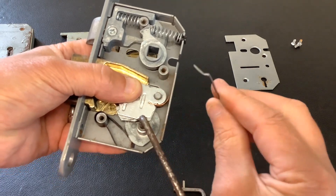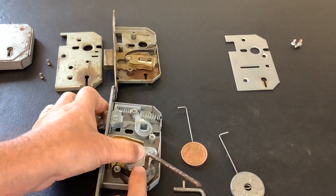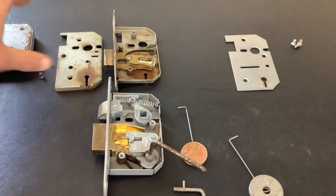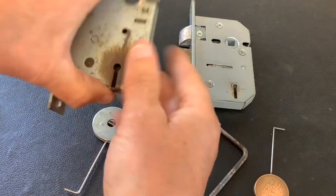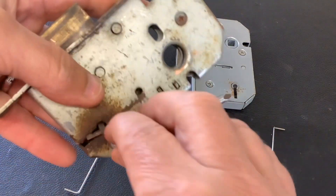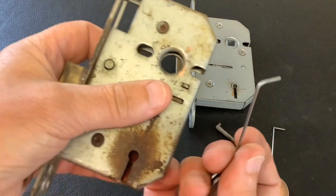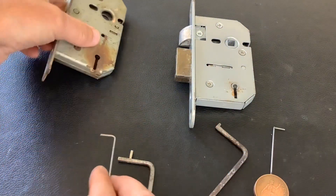I'm going to put this lock back together and demonstrate what happens when you try to pick it with each type of wire, and then after that we'll do the draw for the 3G114. For the lock without the curtain, the tension tool you need is one with an upright — it goes into the lock, turns around, catches the bolt, tensions it up, and you can pick it. The pick you need is one with just a normal 90 degree bend; it doesn't need that little kink. You just lift up the levers.